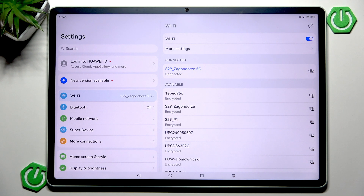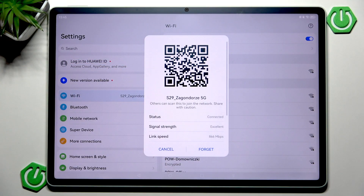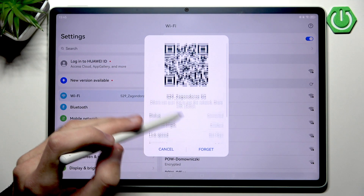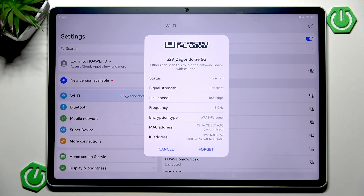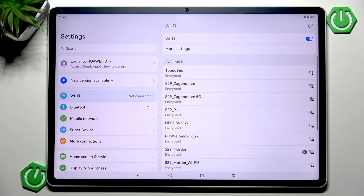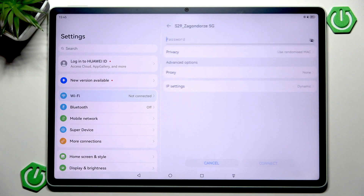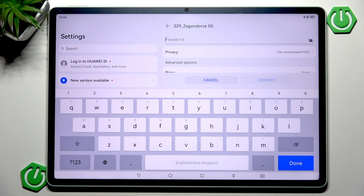However, what will do something is actually un-pairing and re-pairing your network. You can do that by going into the network you're already connected to. Here you have a Forget button, and all you want to do is click it. Now your tablet will behave like it never saw that network in its life and won't recognize it.